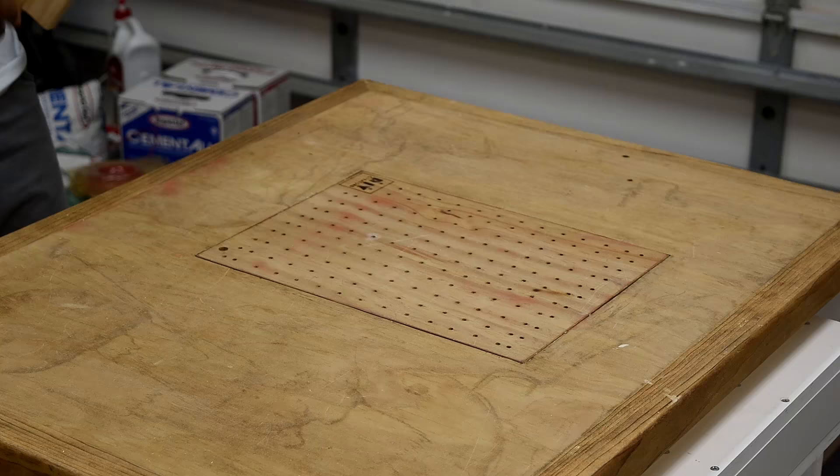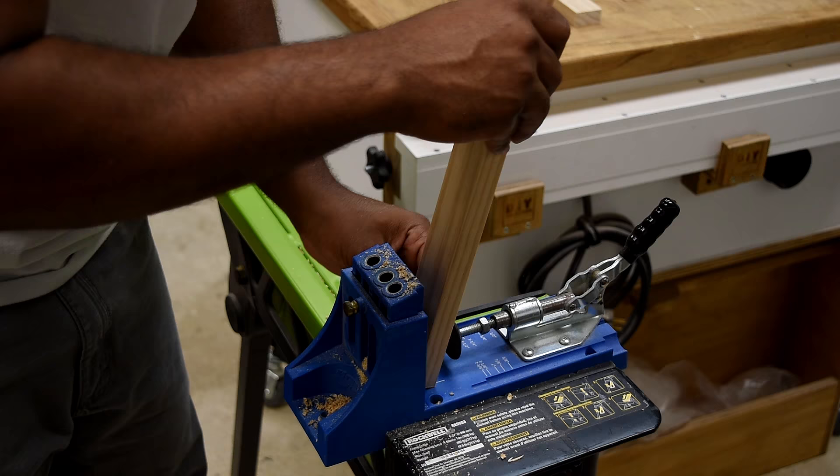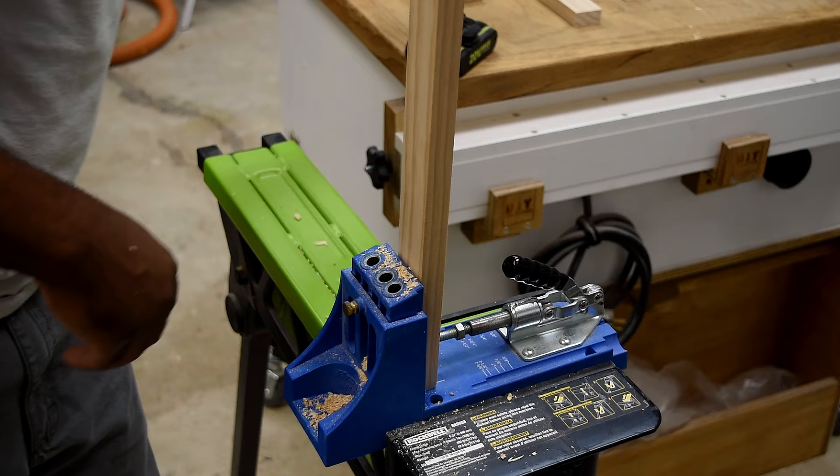To simplify this whole process, I basically made a bunch of frames using butt joints and pocket hole screws. I marked the wood so I knew exactly where I wanted to drill the holes. I looked at multiple options — half lap joints and dowels — but pocket hole screws were the easiest to get done.